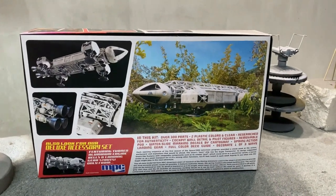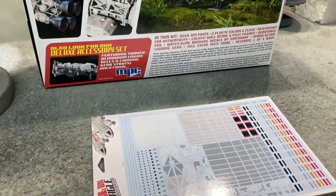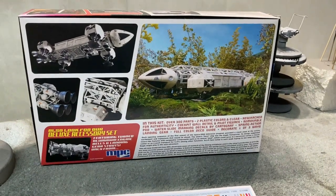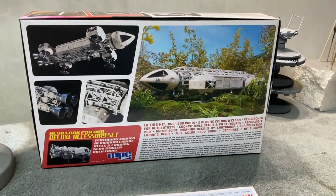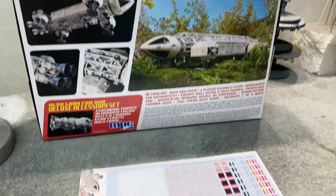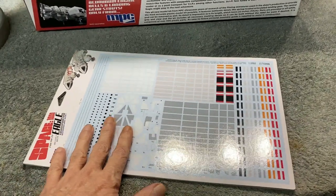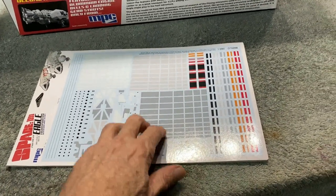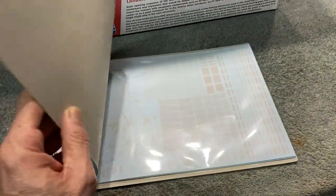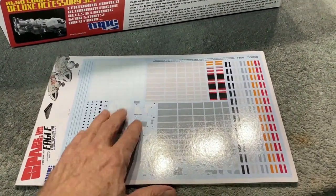We'll see as we go along, but today we're going to get started getting some of the basic parts of the kit prepared, maybe get some parts in primer and things like that. Here is the just recently released aftermarket decal set from Round 2. I got this from Jerry at HD Model Works. He was kind enough to send this over to me to try it out, so really appreciate that, Jerry. This is a really beautiful set.